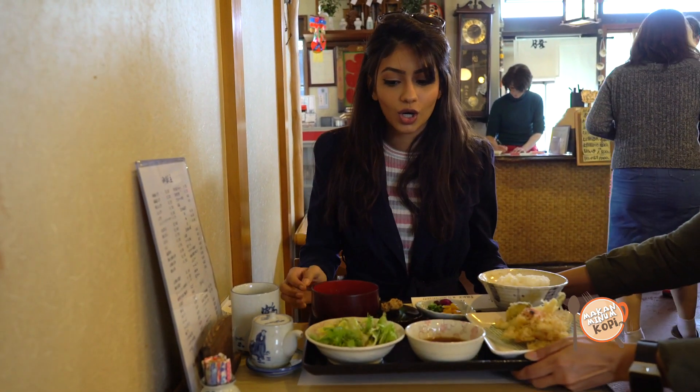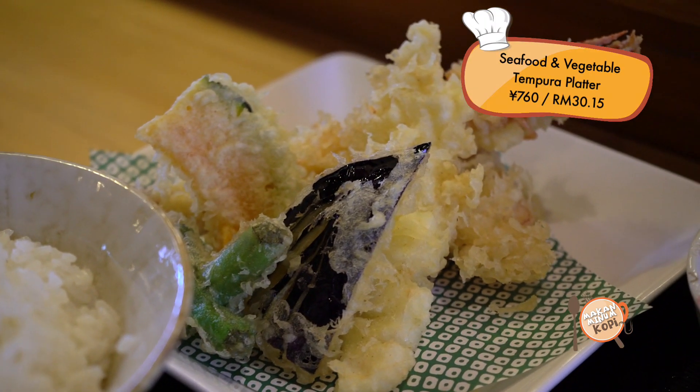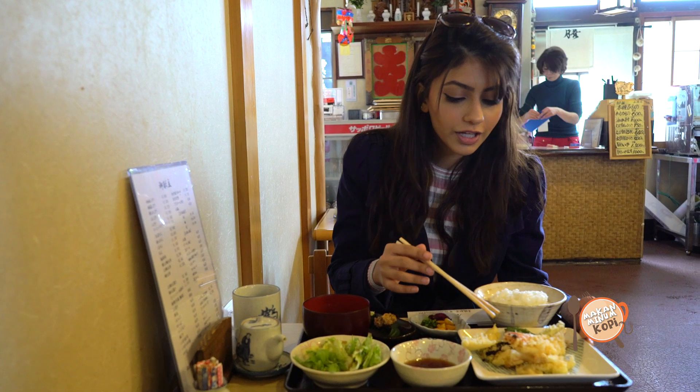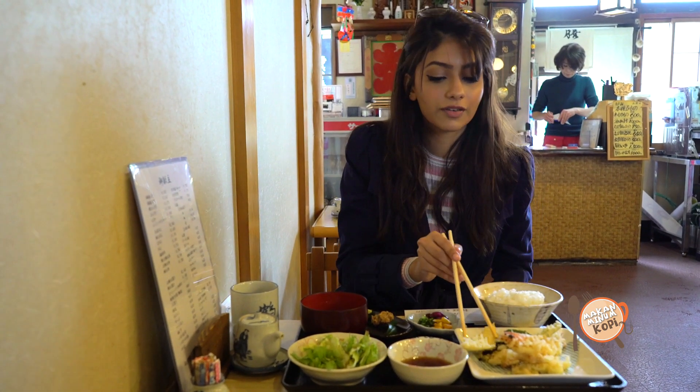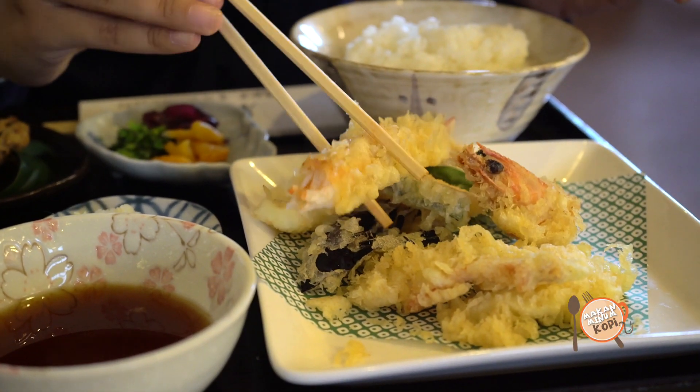That was a great sushi platter. And now I can't wait for my favorite part of the meal — my tempura plate. So I have prawn right here, and I have sweet potato and some other fried vegetables. I love, love, love prawn tempura. So crunchy, so fresh. I think this is the best tempura I've ever had in my life.